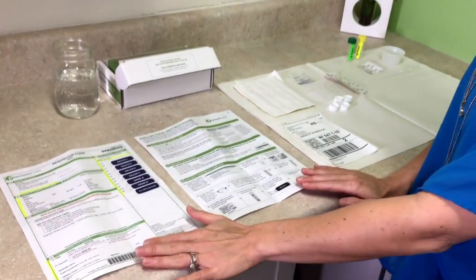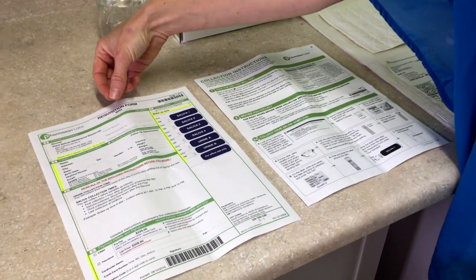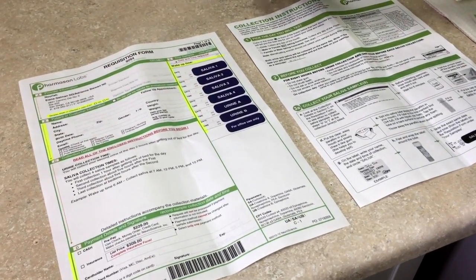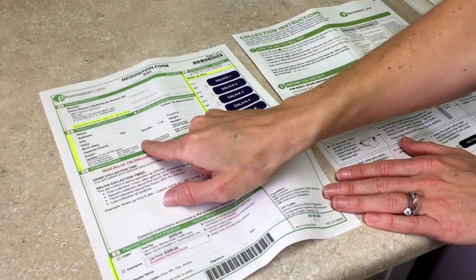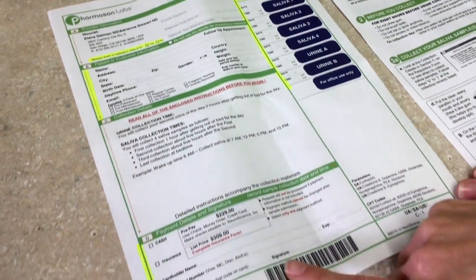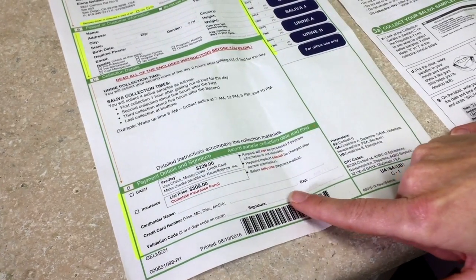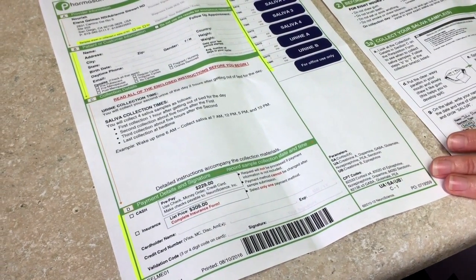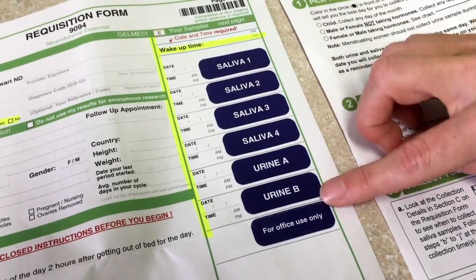Now let's do a close-up of all the materials in your neuroadrenal kit. Starting with the paperwork: you have your requisition form, which is filled out mostly by your doctor on the day of order and sent home with you. Your doctor will fill out your diagnosis codes and sign the requisition form at the top. You are responsible for filling out the highlighted sections — your personal information, menstrual cycle information if applicable, and the payment section. You can write your credit card number on the form or send a check with the kit. It's also very important to note the date and time you collected all of your saliva and urine samples.